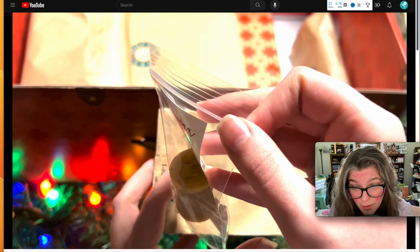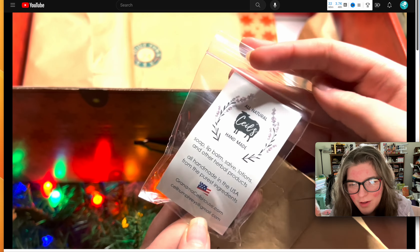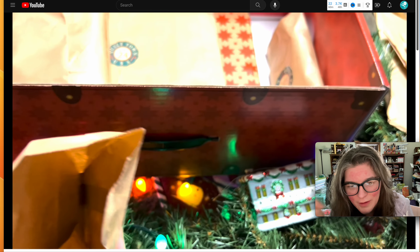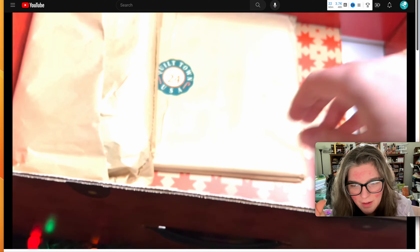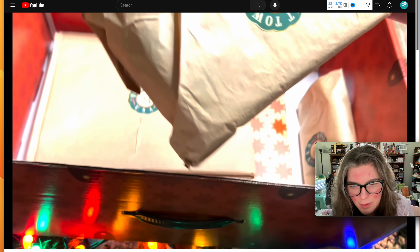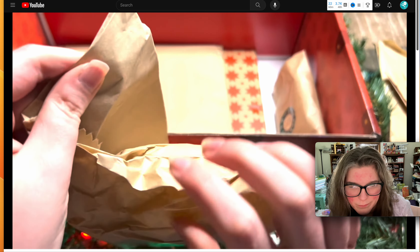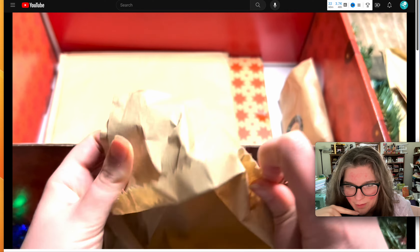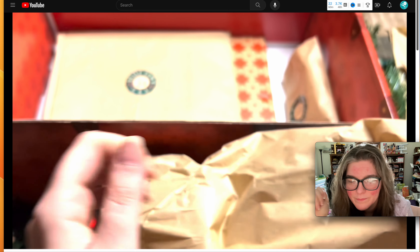I keep forgetting to use the thread conditioner. I lost it for a long time, found it, and then forgot to use it. I found that if I tie a knot close to my needle I don't really worry about those knots that you'd use a conditioner for. So I found it, but I kind of found another way to avoid the problem — you just make a little knot right at your needle.